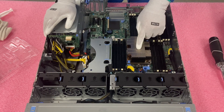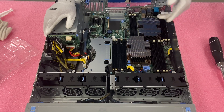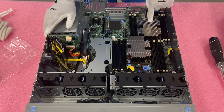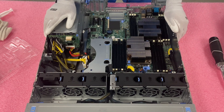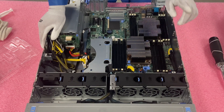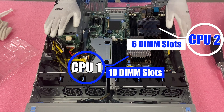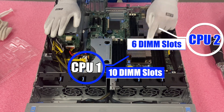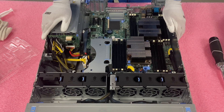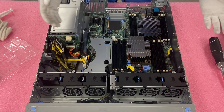CPU one's heat sink is going to be different from the second one — it's a little bit bigger and beefier. If you're going to buy a heat sink to upgrade your second CPU, make sure you get the proper heat sink because it's really easy to order the wrong one. In most machines the heat sinks are the same, so that's a common mistake. You'll also notice that CPU one controls 10 DIMM slots and CPU two controls six DIMM slots. But as we'll discuss in our memory video, the channels are actually the same — six on both CPUs. It's a little bit of a strange setup, but it is what it is.